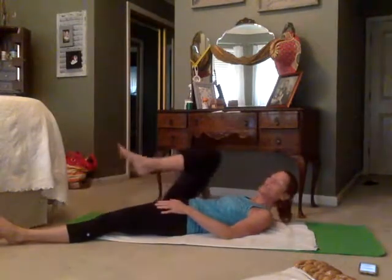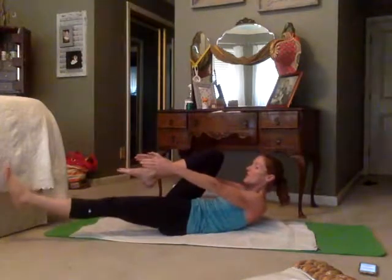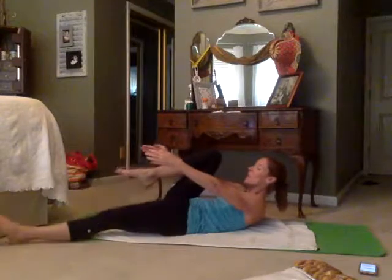You're gonna bring one knee into the chest, bring your head and shoulders off the ground. You can have the other leg hovering, on the ground, or bent at the knee. Then you're gonna reach twice — double pump — and then extend everything out: arms go overhead, legs go long.